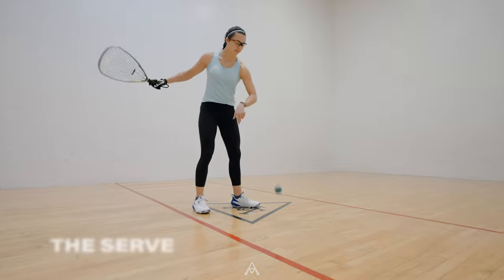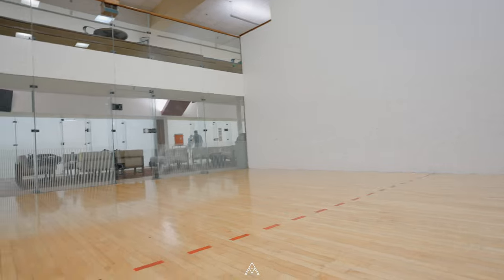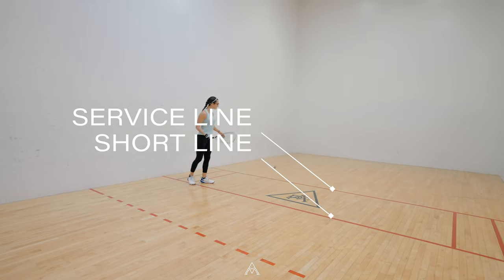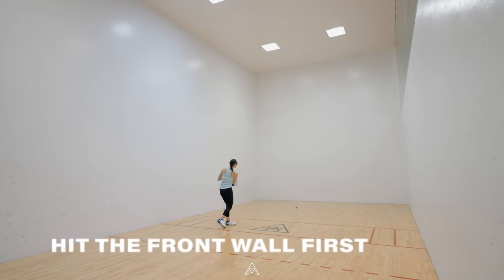The game starts with the serve. To serve, a player must stand in the service box, which is marked between the service line and the short line. The player must bounce the ball and hit it to the front wall first.